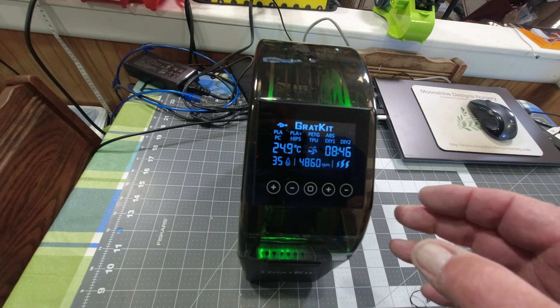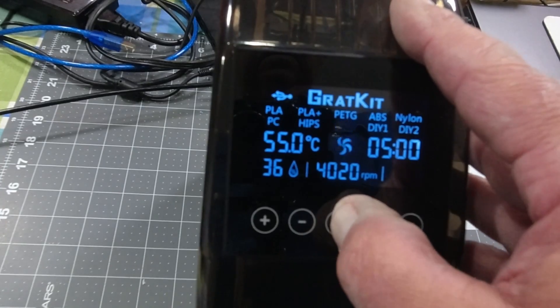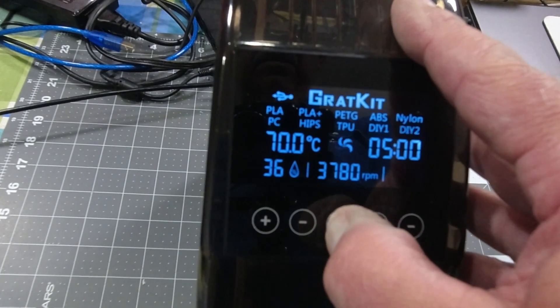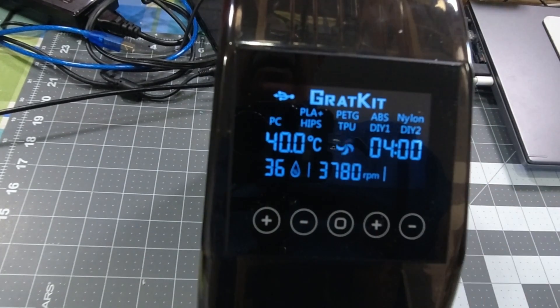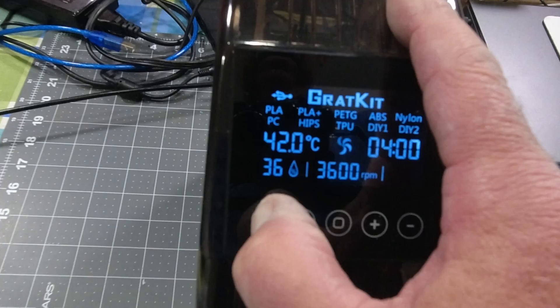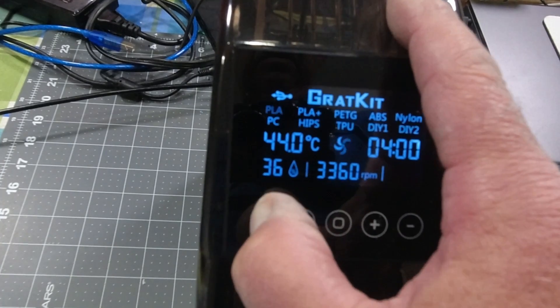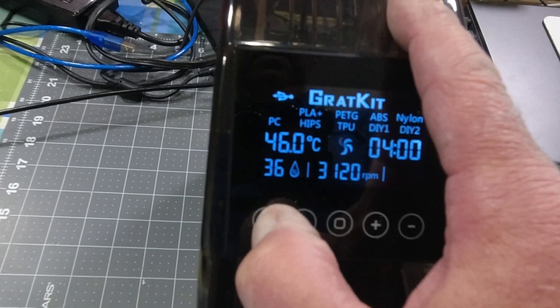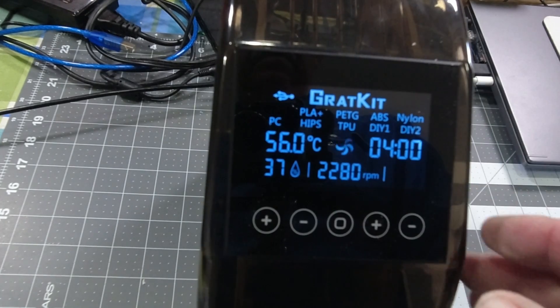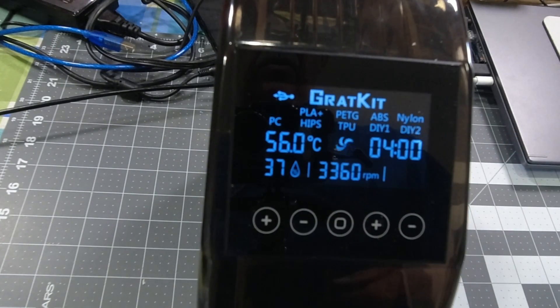To set the filament type, you go through the filament types and we are PLA — that's where I need to be for this one. I'm going to set my temperature at about 55°C, and I'll leave my time at four hours.